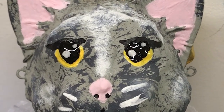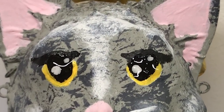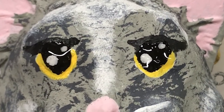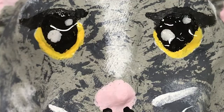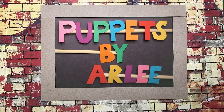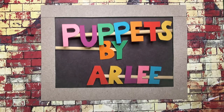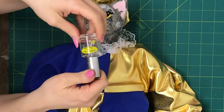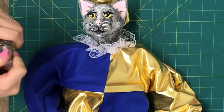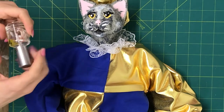This is Puppets by Arlie. I'm Arlie, and this is how to make shiny, glossy eyes on your marionette puppet with a secret glossy paint. What is the mysterious gloss that you can put on eyes to make them shiny? The answer is clear nail polish — just plain clear nail polish.